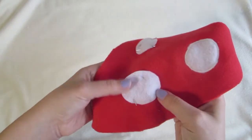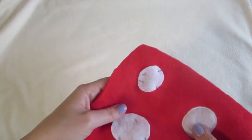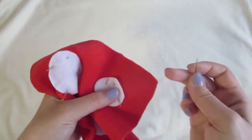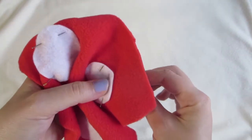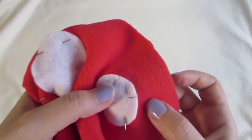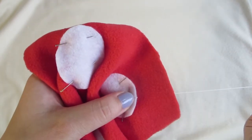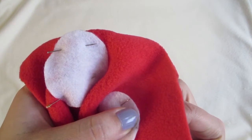Each white circle will be appliquéd to the red piece. If you don't know how appliqué works, I'll just demonstrate quickly. You can either do it by hand or on the machine — I'll show you by hand. You'll just take your threaded needle and go, starting on the back part, then go through the white and right across onto the red part.